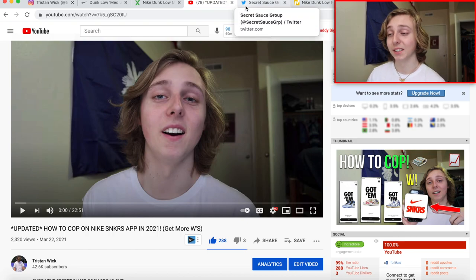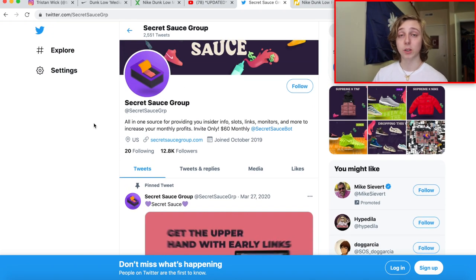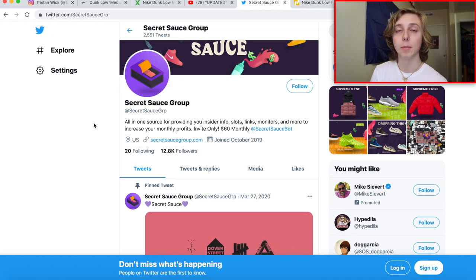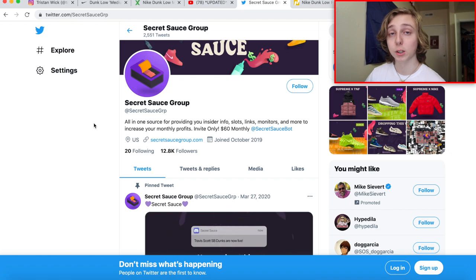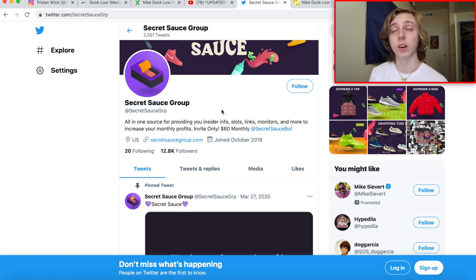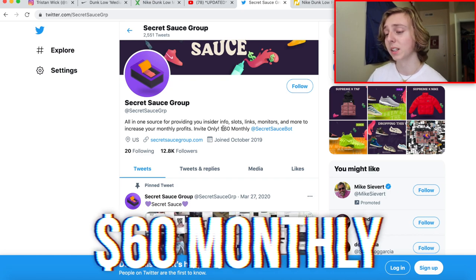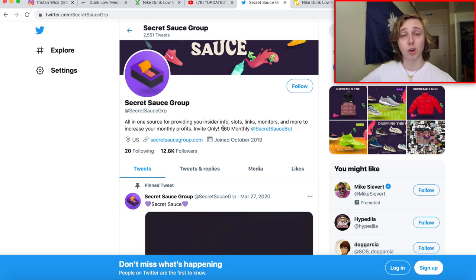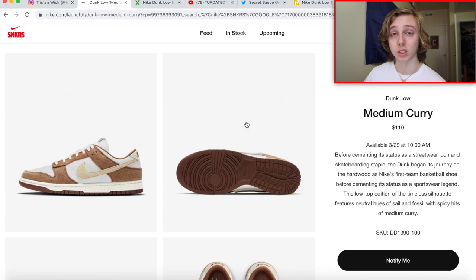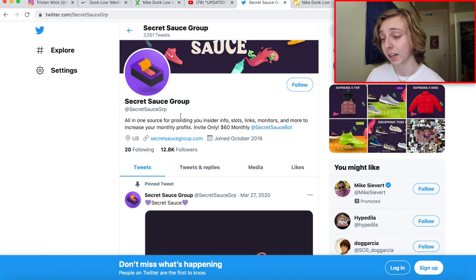I want to give a huge shoutout to my guys at Secret Sauce — this is my go-to cook group and they're always helping me cop releases like this one. This release isn't coming on too many foot sites, but they do provide a slot service where people run bots for you and cop releases just like this one. I'm not sure if they'll be running slots for the Medium Curry Dunk Lows since it's not on many foot sites, though they did run slots in Europe back in February.